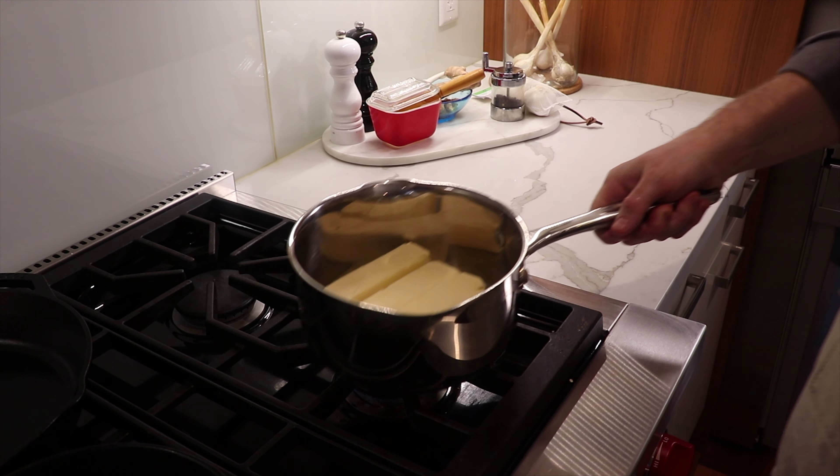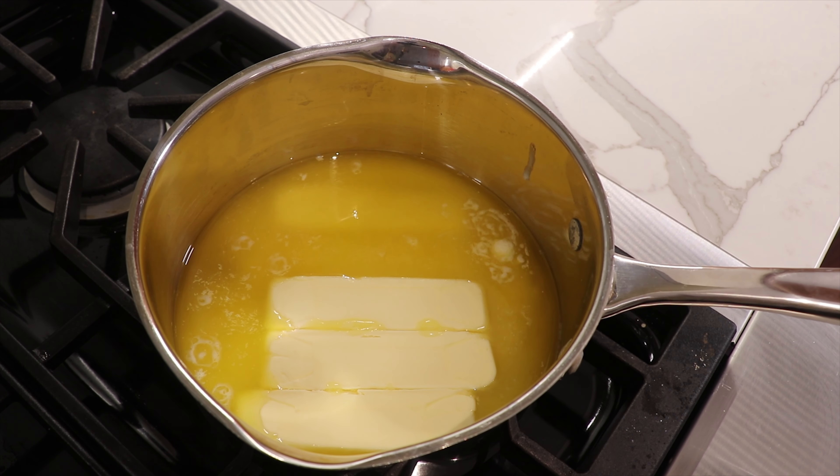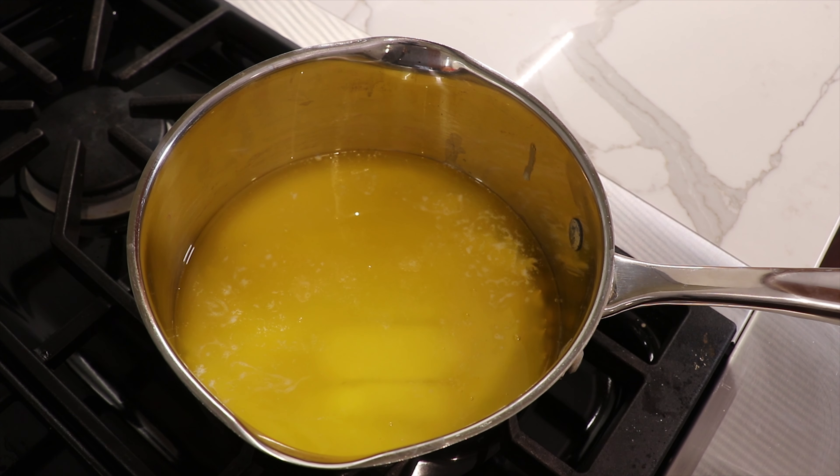With the butter in the pot, we're just going to turn on our burner to low heat. We'll slide the pot over the burner and let it slowly melt — this will take a few minutes. We don't want to put this on high heat; you don't want to risk burning the butter. So just be patient and let this low heat setting slowly melt your butter.